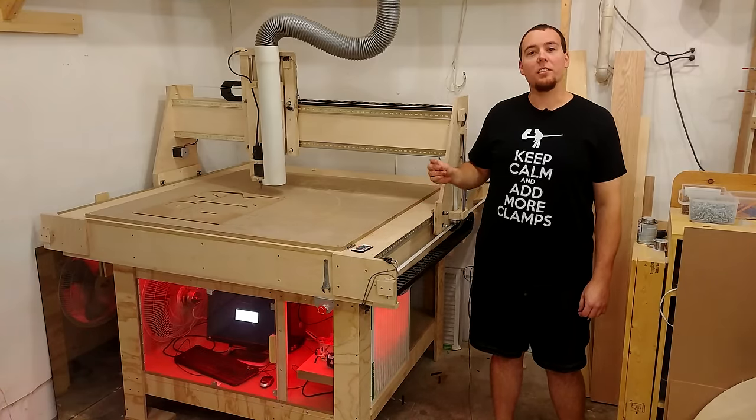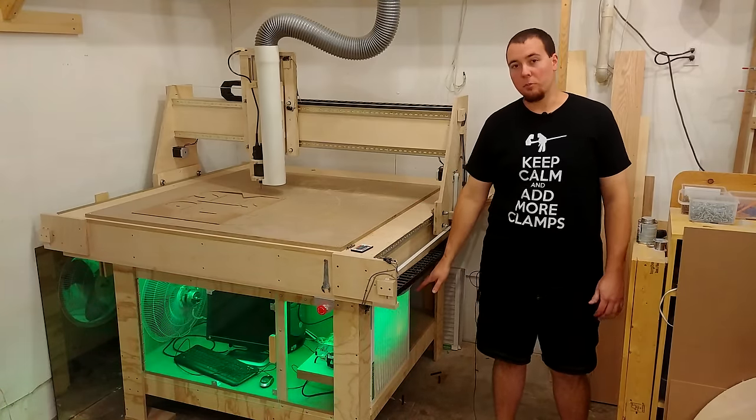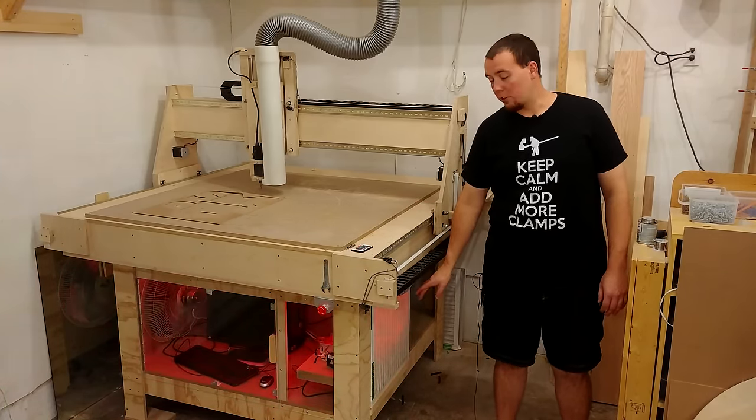So without further delay, let's get started by building the table which supports the CNC and all the electronics underneath.